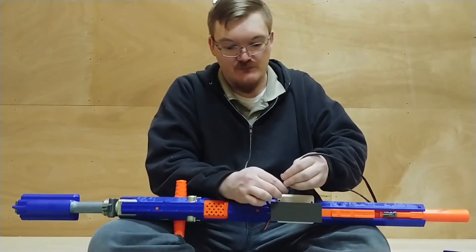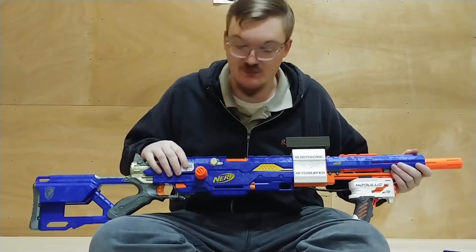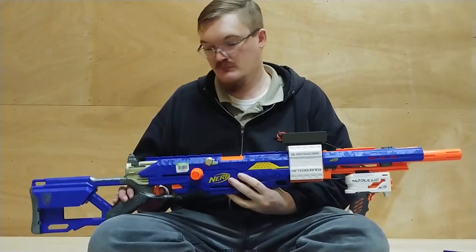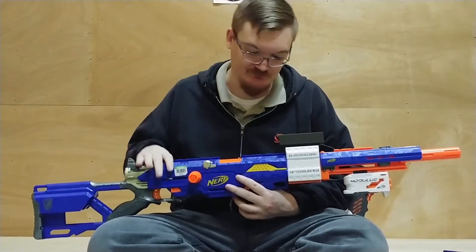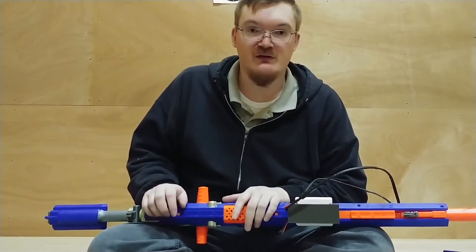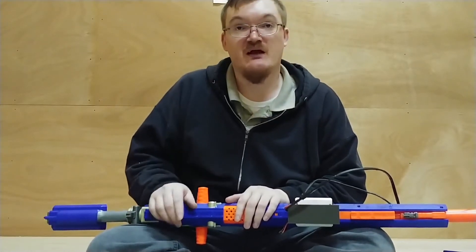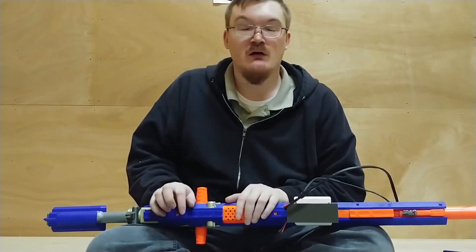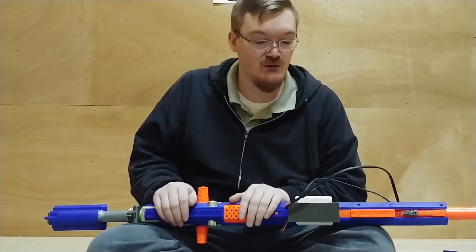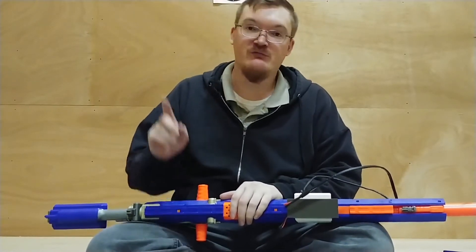We're going to go ahead and hook this up. This, if you haven't noticed, is a Goodwill Long Strike — stock as stock can be. I do not own a chronograph; I'm kind of waiting for the Nerf attachment from Toy Fair to see what this gets. We're going to be firing some darts downrange out of 18-dart clips. The last five in each mag will be Accustrike darts and the first 13 or so will be Elite darts. We'll be exactly 31 feet away from the target.